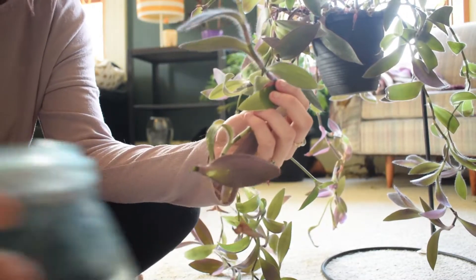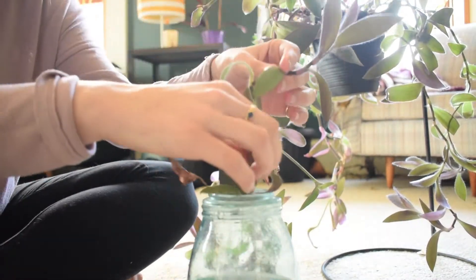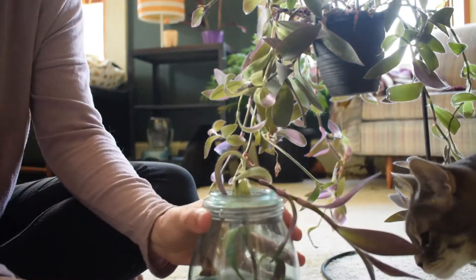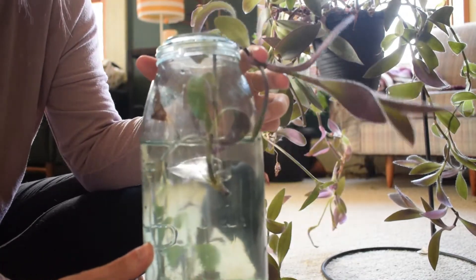Take this piece and your big jar of water and just pop it in. And there you go — your first step to propagating a new plant.